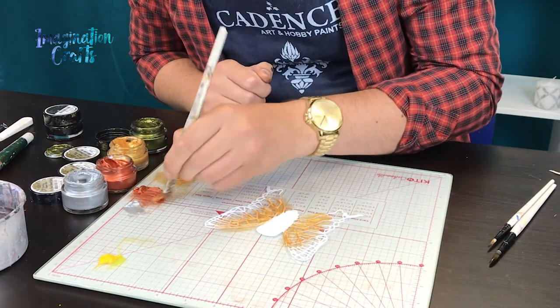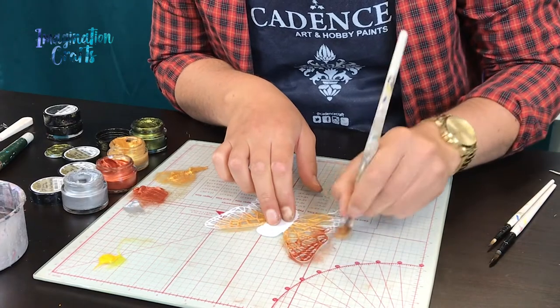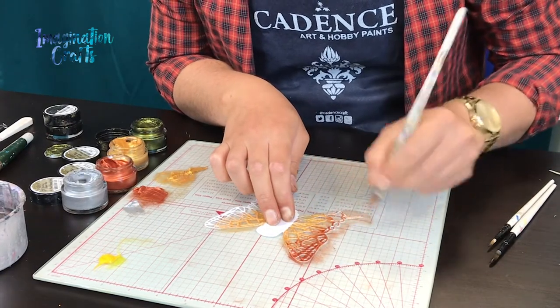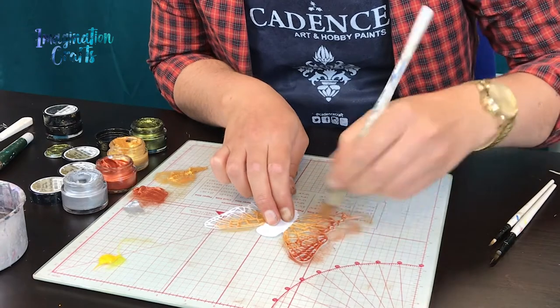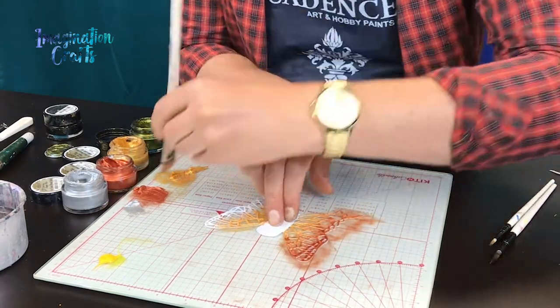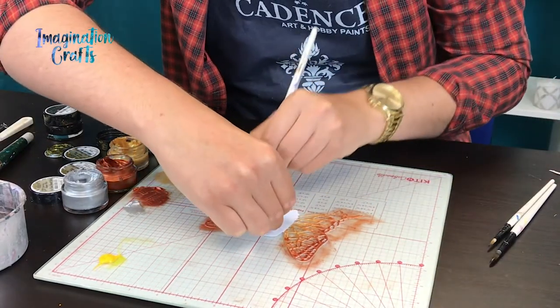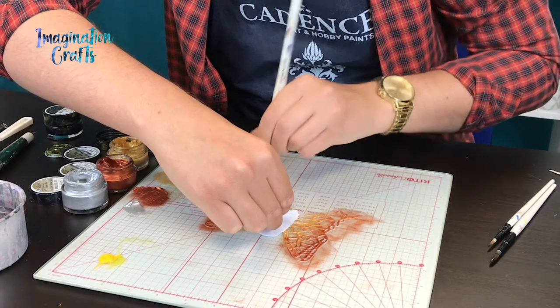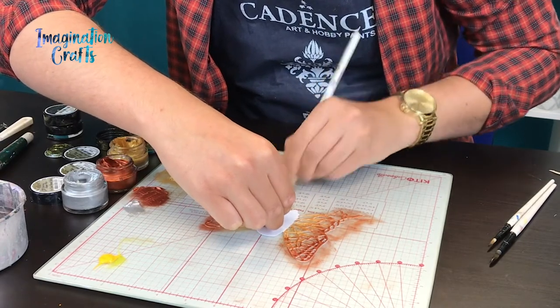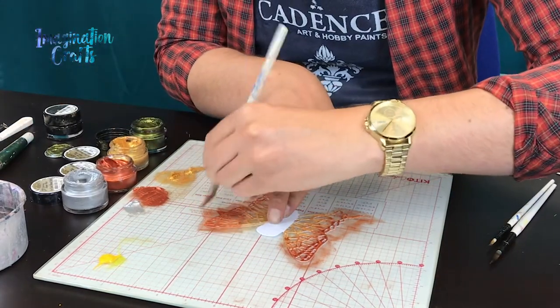I'm then going to go in with copper on the edges and start to ombre that in. They work together so well and just blend beautifully. I'll do the other side too — already the butterfly is almost fully decorated, and with the pearlescent finish of the finger waxes it really stands out when it catches the light.